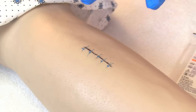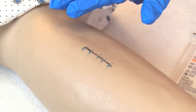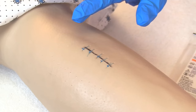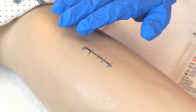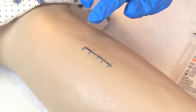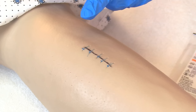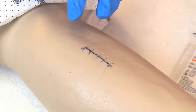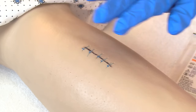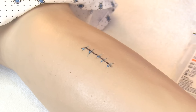Perform hand hygiene and don clean gloves, because first you want to assess the wound before removing sutures. Remove any old dressings and check for signs of infection: Is the site red? Warm to the touch? Are there any hard areas, foul-looking drainage, or a smell? Also look at the suture line itself — does the skin look nicely fused together, or does it look weak? If any of those signs are present, notify the physician before removing the sutures.